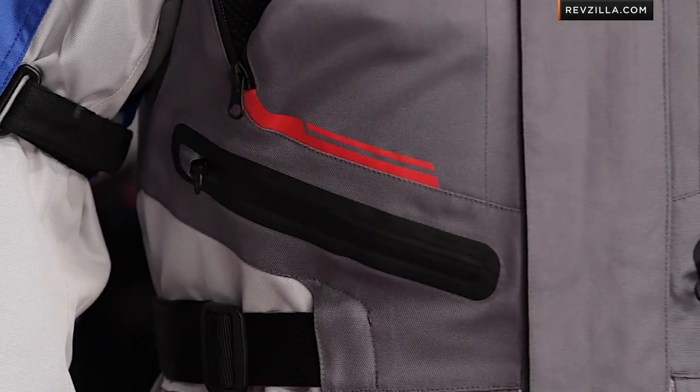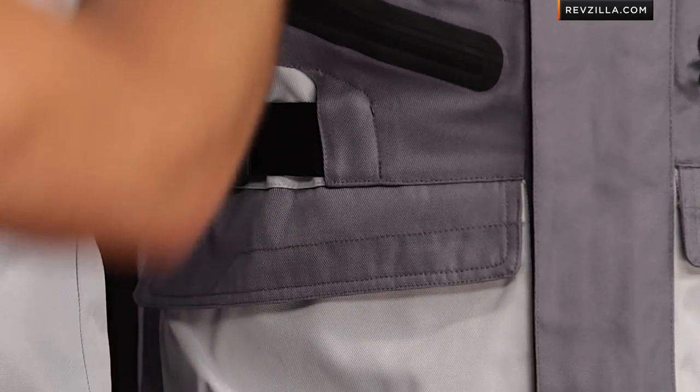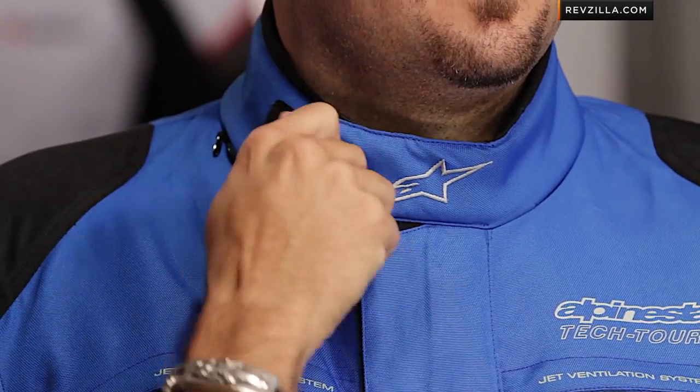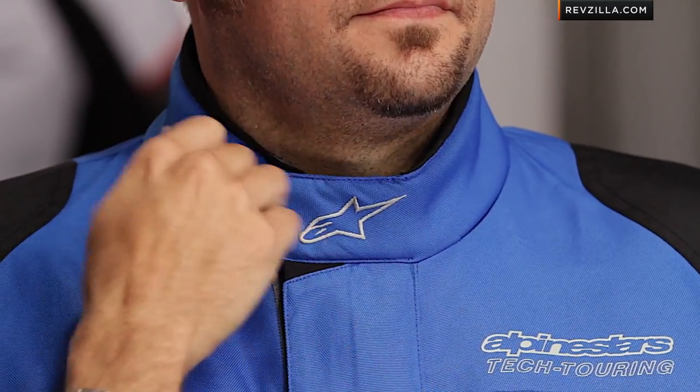Notice the water-resistant zipper here, big pouch pockets down here along the front, at the collar. The micro-velcro facing out — it's never going to bite you. Notice this little stretch panel here just gives you a little room to move, and it makes sure it hangs down when you're not using it.